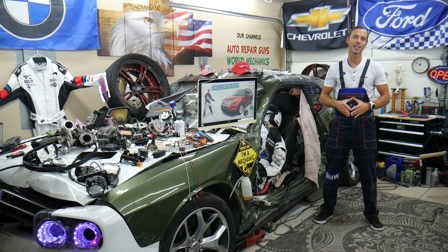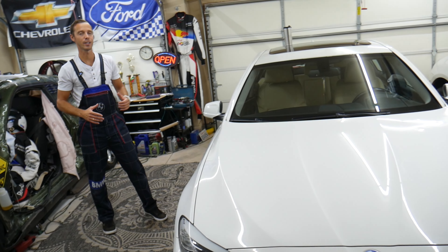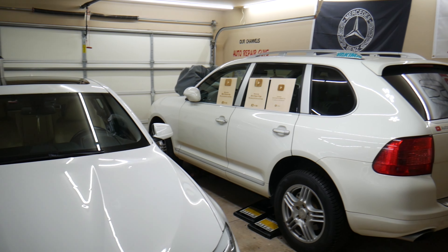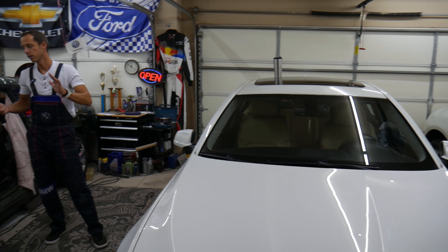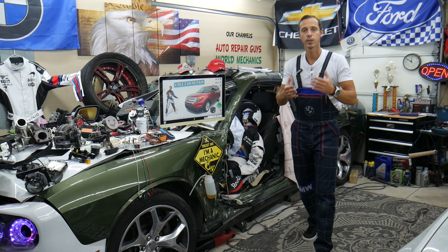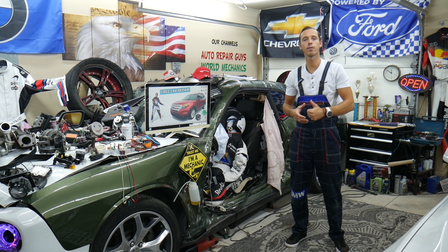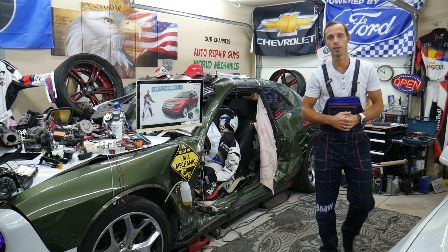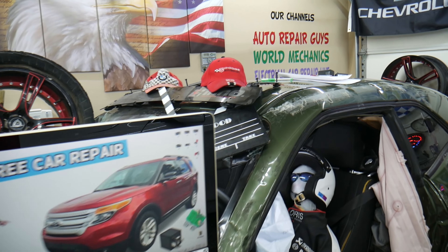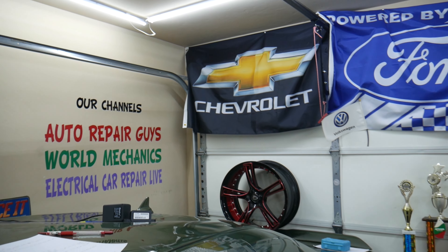Before we start, let us tell you a bit about us. Every single car we get here at the garage, we try to make at least 200 to 300 free repair videos. We take them completely apart and show you how to fix engines, transmissions, engine lights, transmission lights, fuses, and relays. Our mission is to save you as much money as we can. All we need in return — please subscribe and like the video. Check out our YouTube channel — we have more than 15,000 free repair videos that can save you thousands of dollars.